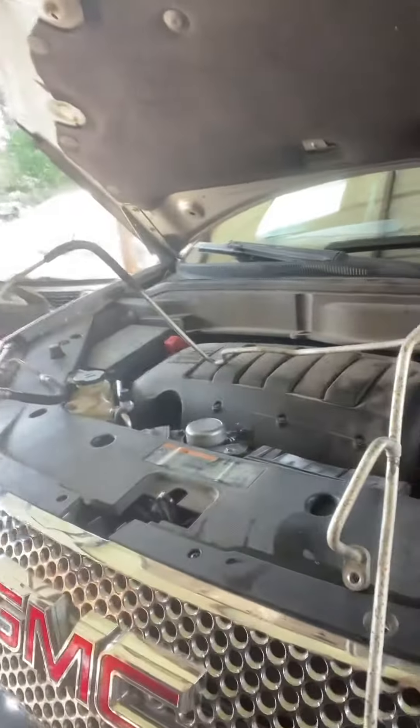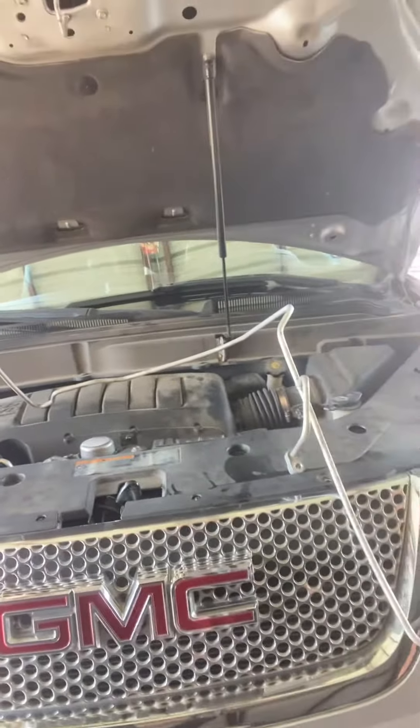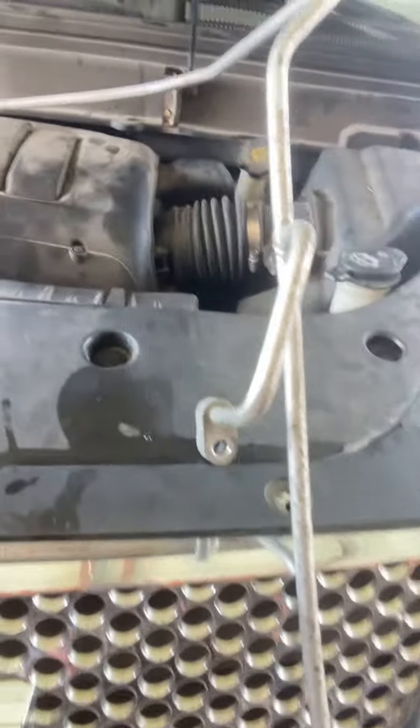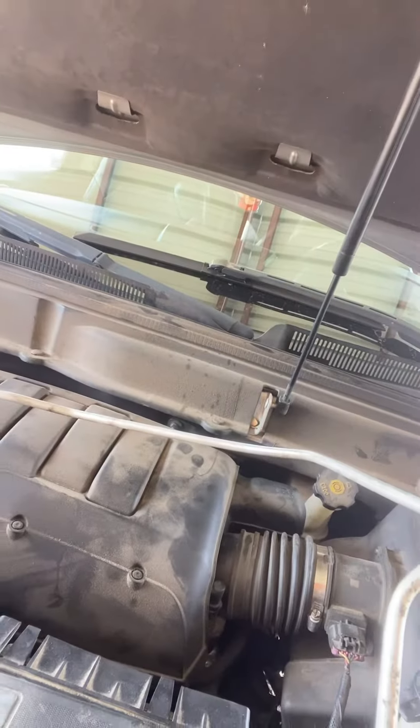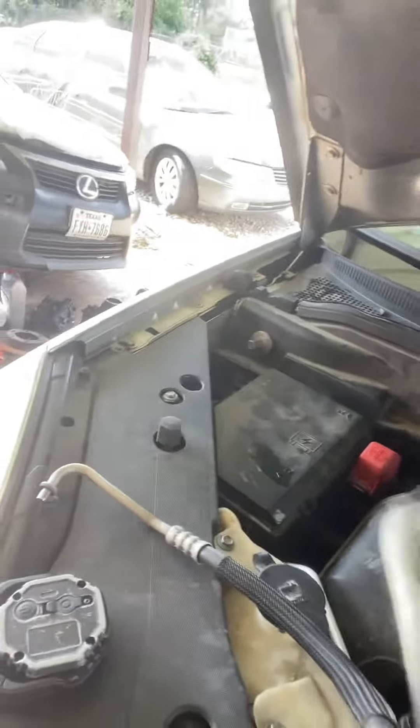Hello my social media followers. We have this beautiful GMC Acadia 2011 and here we are working on it. This is the liquid line — this is basically a big line that goes all the way from the condenser to the expansion valve, and it also feeds the rear AC.